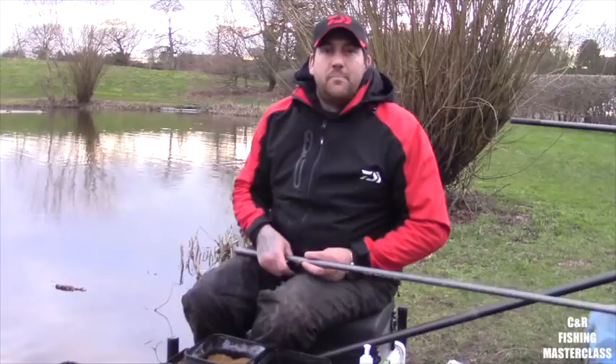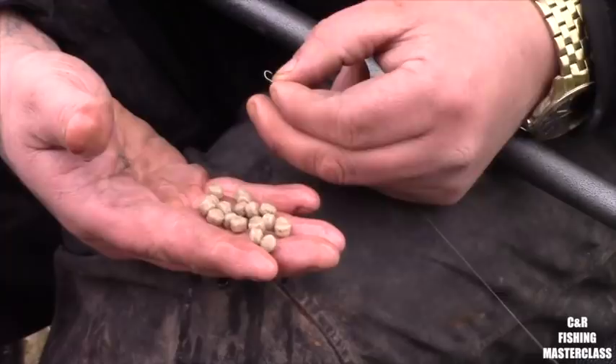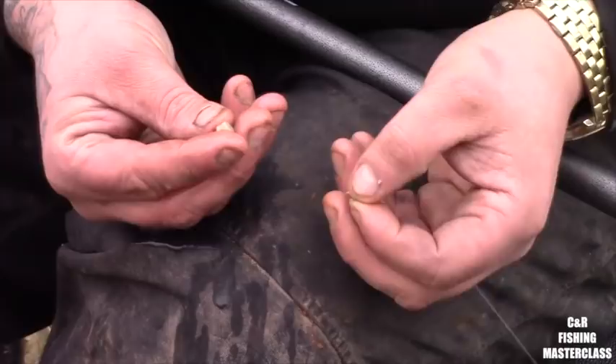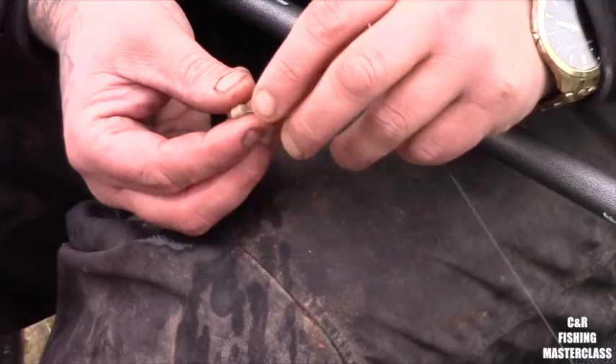What I'll do now is just show you the bait and how I'll feed. I want to go through my expanders — I'm only using 4mm today because obviously I'm targeting everything I can, silverfish and skimmers mainly. What I want to do is pick a nice size expander out, something that stands out a little bit. How I'm going to hook this — I find if I hook it through the top and sink it down, that works perfectly.